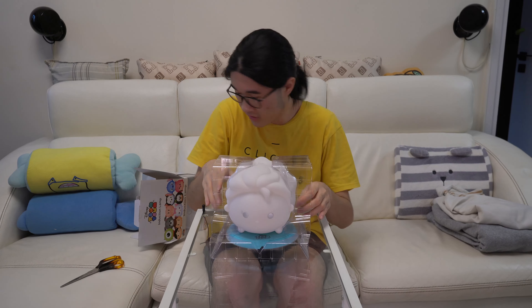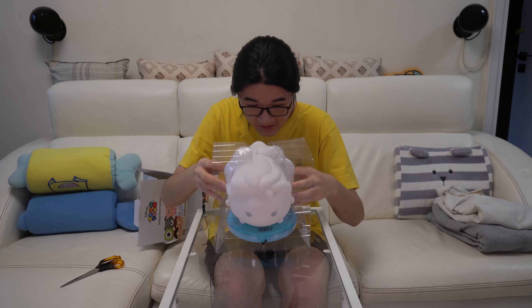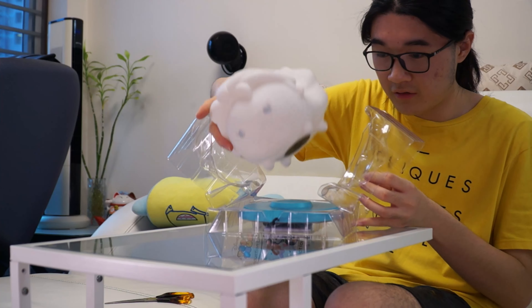So apparently this is an induction light of some sort, and in the bottom here you can see there's some wires, there's a manual in there. Let's take a look at the manual.